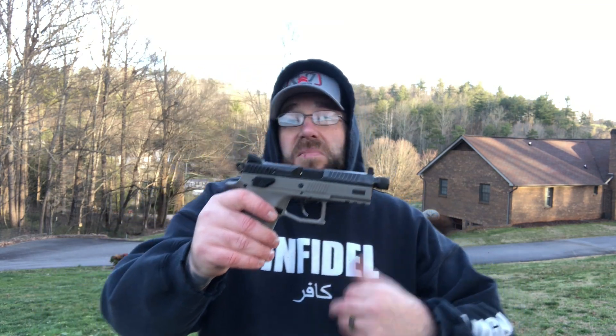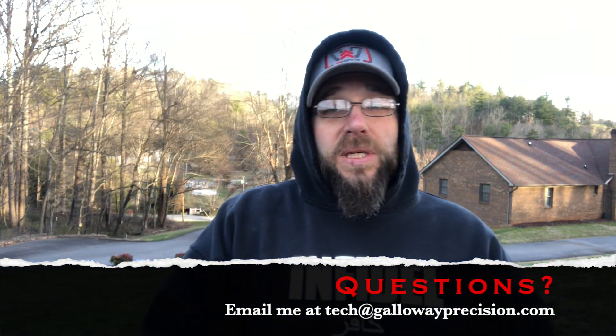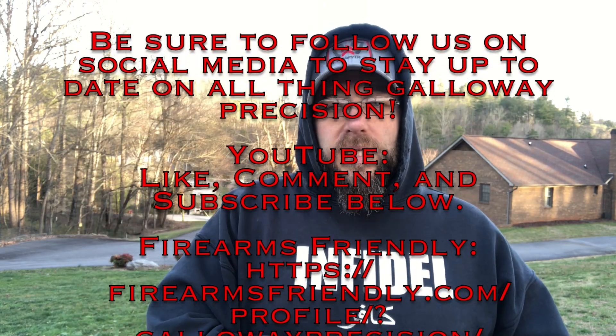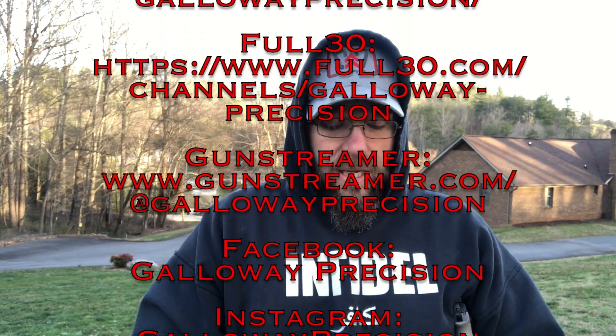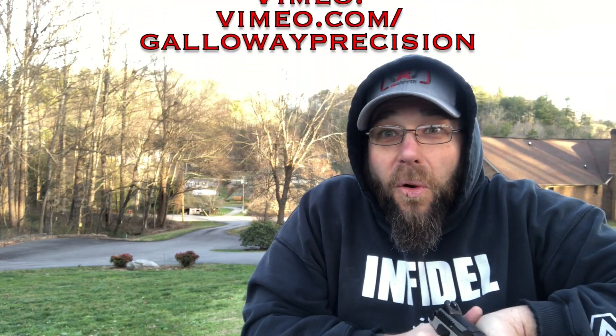So I'm going to wrap this one up, guys. CZ P07 — like I said, 9 out of 10. My only complaint is it pinches me right there in the grip, so we'll probably look at doing an extension that closes that gap completely if we can. Then the comp, guide rod, and trigger — some other fun little stuff. Got any questions? Feel free to email me at tech — that's T-E-C-H — at GallowayPrecision.com. Be sure to follow us on YouTube, like, comment, and subscribe, and follow us on Full30, GunStreamer, Facebook, Instagram, and Vimeo. As always, be safe, be accurate, and God bless.